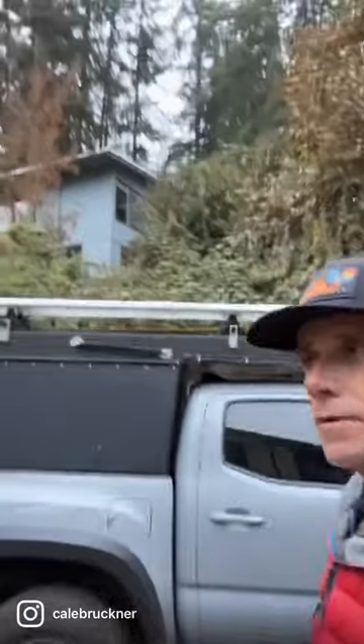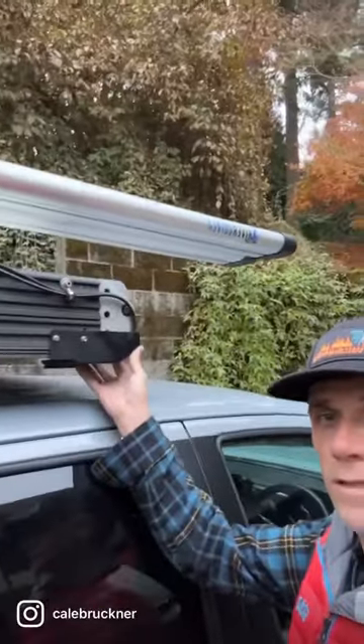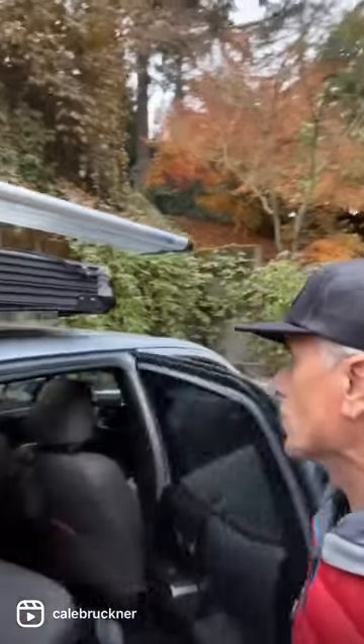If you have a v1 or v2 Go Fast Camper on your vehicle, whatever vehicle that may be, and you live somewhere where it rains a lot, then you need to get a drip rail from JE Design and Fabrication. It really helps solve the problem of rain dripping off the front of the Go Fast Camper.